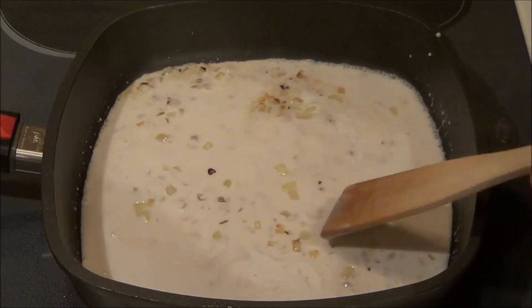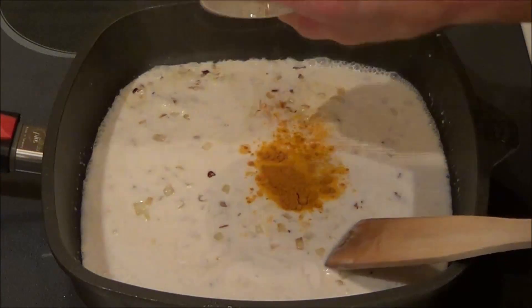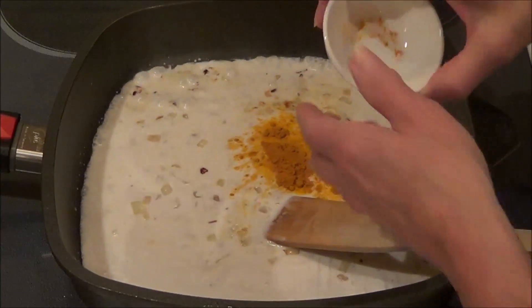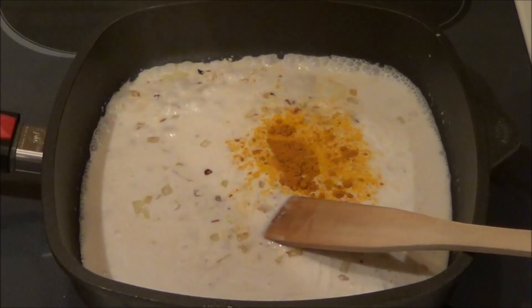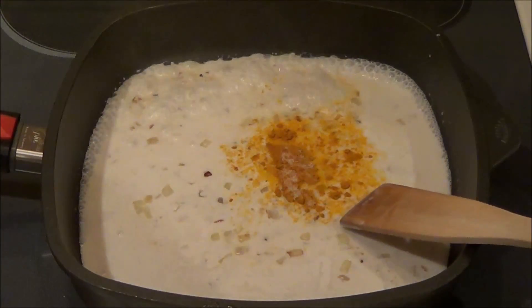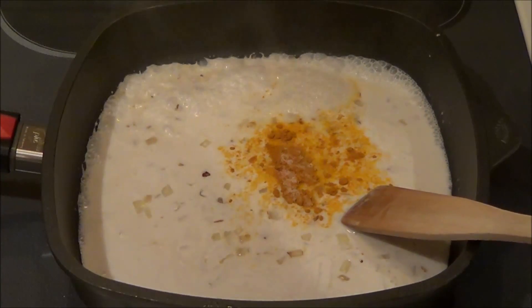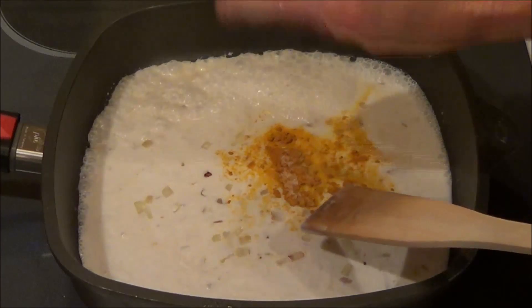And then we're going to add a half a teaspoon of turmeric — the turmeric gives you that color. A quarter teaspoon of sea salt, and a half a teaspoon of coconut sugar.